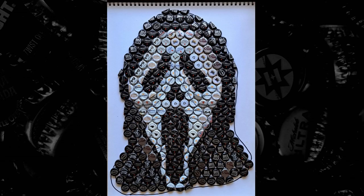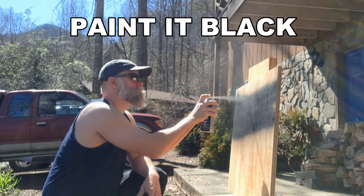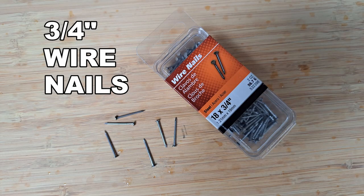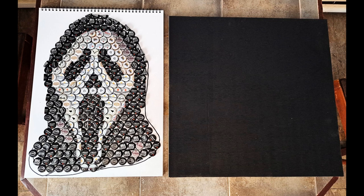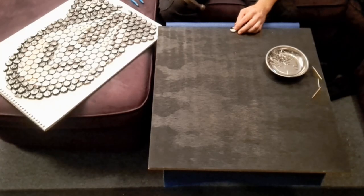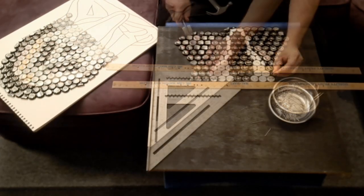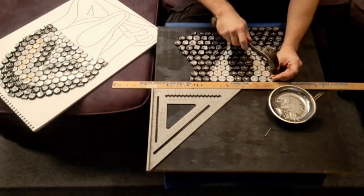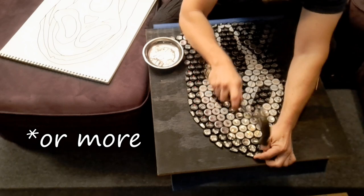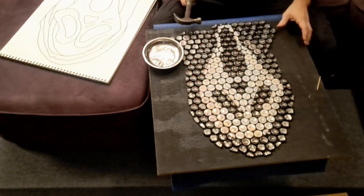Once I'm happy with the piece, I take a two foot by two foot by three quarter inch piece of plywood, paint it black, and obtain some three quarter inch wire nails. Now it's time to transfer caps from paper to plywood, nailing down each cap row by row. This can be tedious, usually taking five to six hours depending on the piece, but is absolutely worth it in the end.